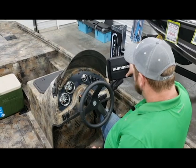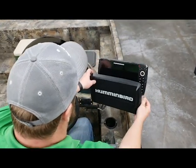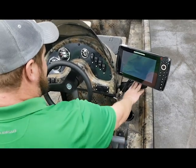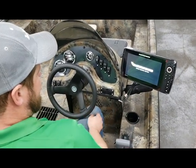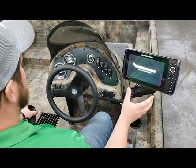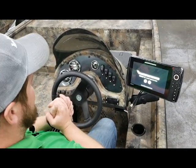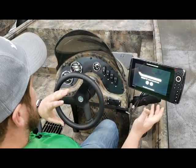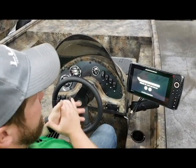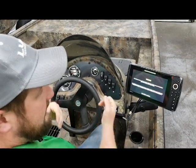I'd like to take a moment to talk about what this customer decided to use for electronics. At the console, he opted for a RAM mount to hold his Humminbird Helix 10 Mega Down Imaging GPS G2N unit. That's actually networked to his Minn Kota Ulterra Link — a really neat setup where not only can you automatically deploy the Ulterra, but you can do it from your fish finder. You can get the two to work in sync with each other. It does a lot of really cool things.